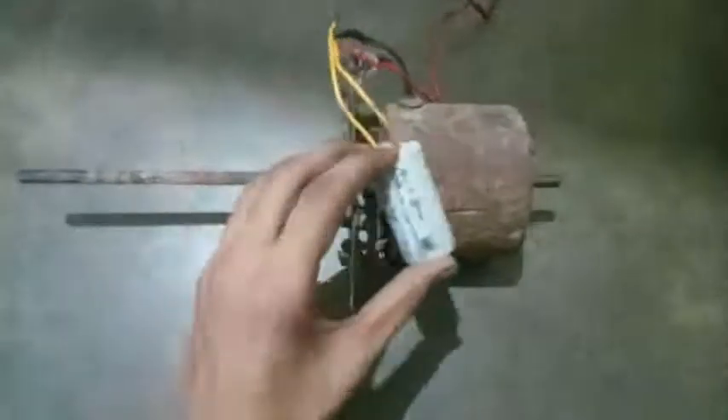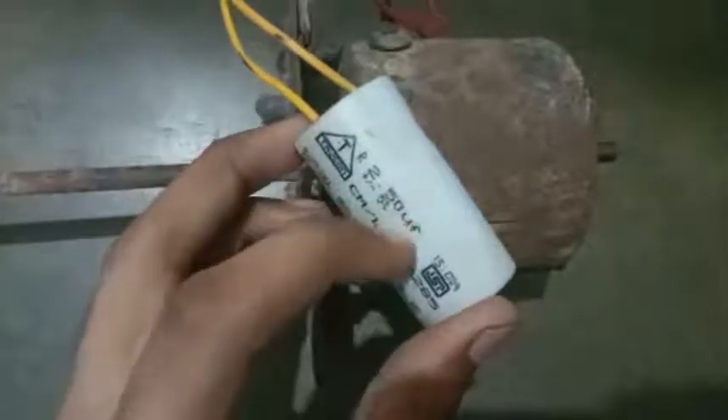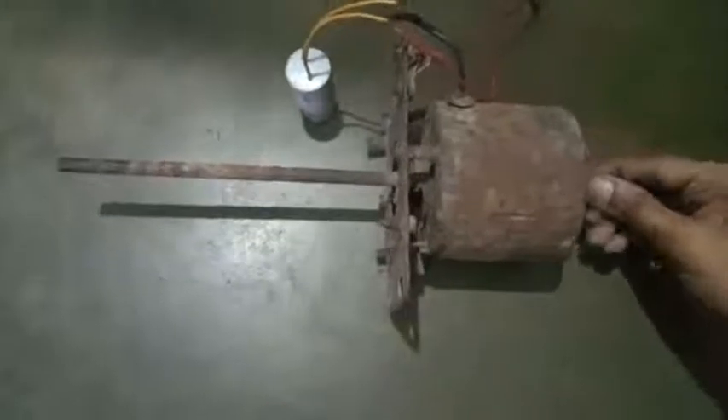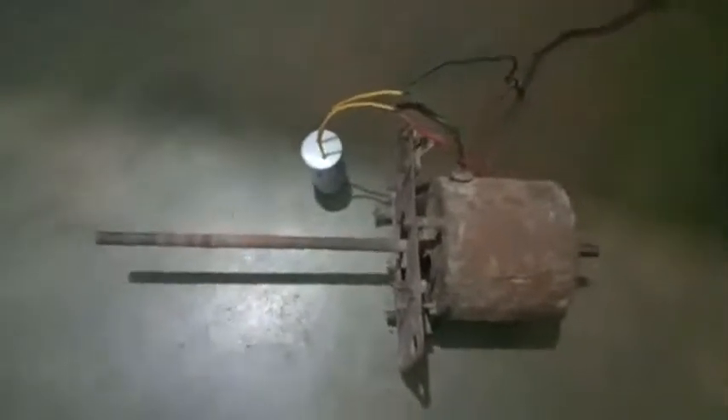Now I have connected a 2.50 microfarad capacitor in parallel with the motor — you can see this 2.50 microfarad capacitor here. Now I will start. It's working with the capacitor.